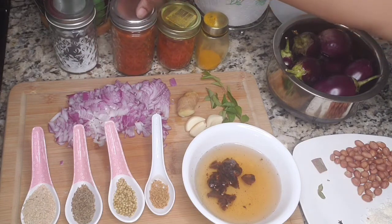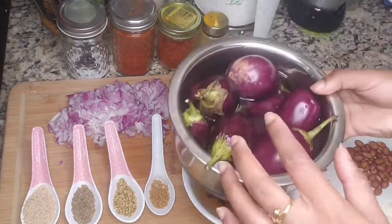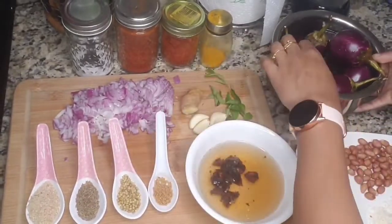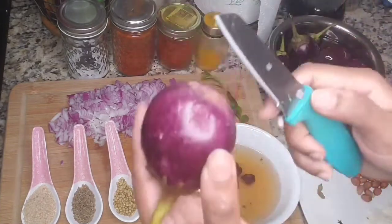Then turmeric powder, paprika powder, red chili powder, and salt. And also we want the main ingredient — the brinjal, it's a purple brinjal. I'll be showing you how to cut them, and we need to soak them in warm water after cutting them in the desired shape.